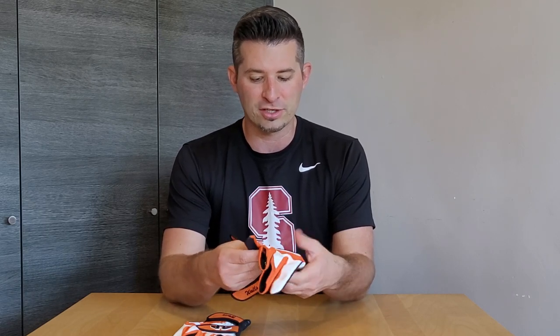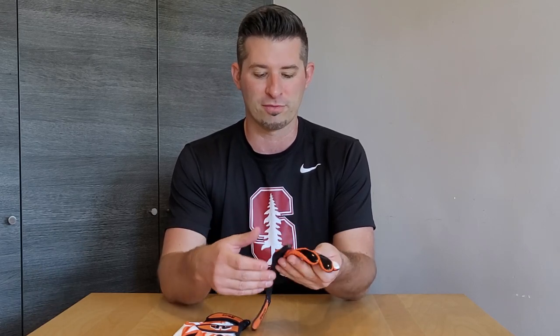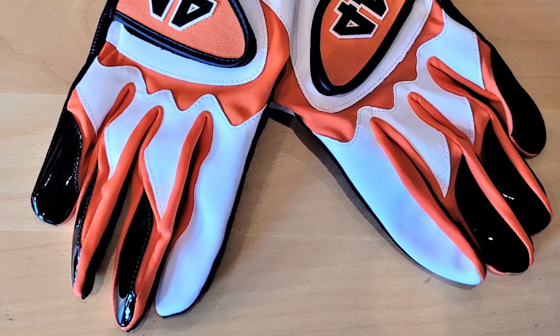A couple things to note: these are custom so you can choose your colors, and I'll be going over the online custom builder at the end of the video. One thing to note — neither Heike nor I knew — when you pick a color for the backs of the fingers, that area is more of a patent leather, so it's very shiny. She had pink there and it was a little too much for her, so she painted it back blue. On mine I've got black, which looks really great in patent leather, but maybe avoid too loud a color for that area.